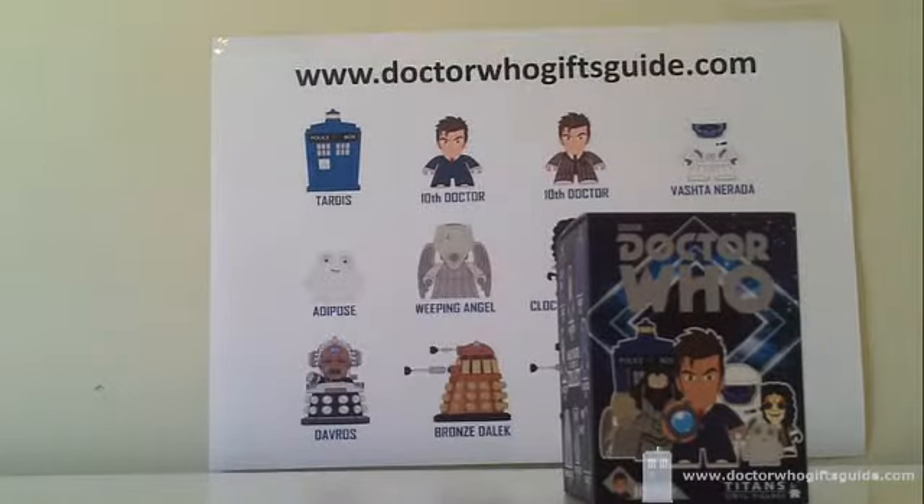Just as it did in the first series of unboxing videos, it's come down to the last box. We need a Tenth Doctor — David Tennant — in his brown suit with the blue pinstripes to complete this set.